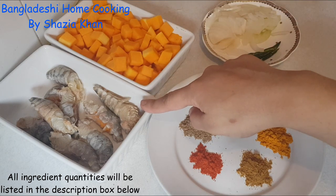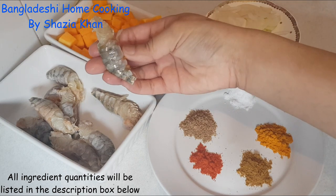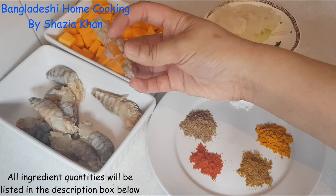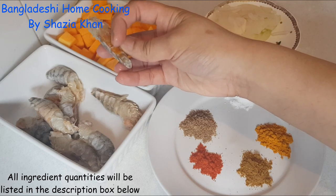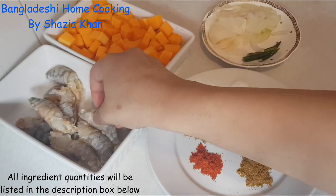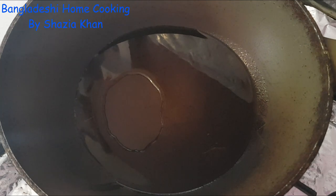You'll obviously need your butternut squash and your prawns. These are whole prawns with the shell on — I've just taken the head off. You see this yellow or orange bit here? That's just the egg and they're quite tasty, so I left that in as well.